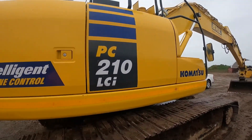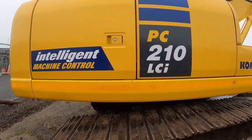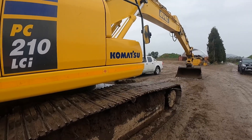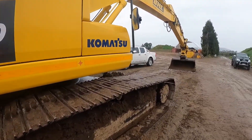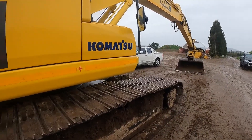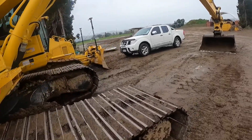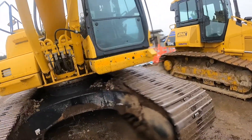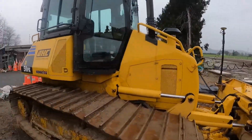Out here today with the Komatsu PC 210 LCI intelligent machine control — going to give you a little bit of a run through on how to set up GPS and how it all works. The intelligent machine control compared to other GPS machines, and how the Topcon runs compared to this one — this dozer's got a Leica monitor set up in it.